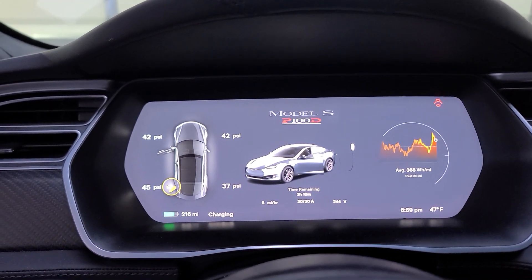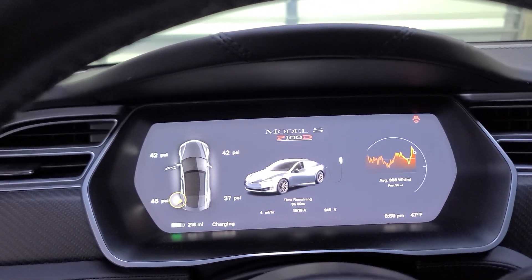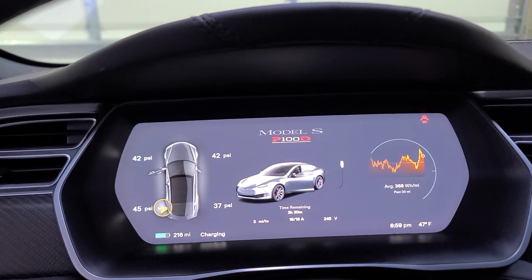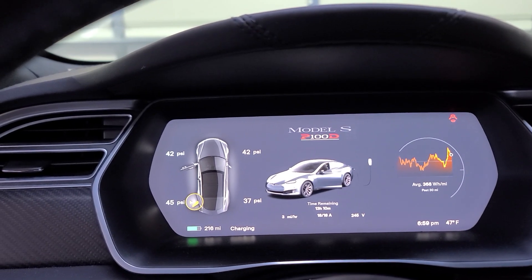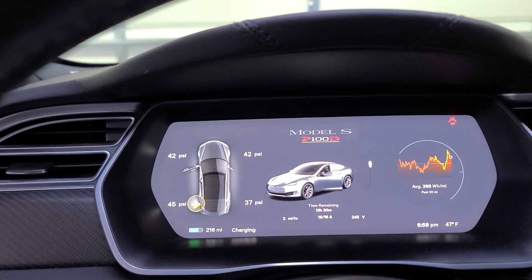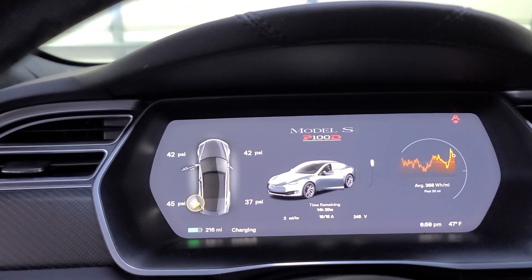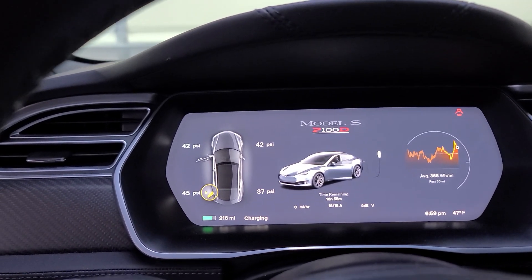I'm not sure how the logic works, but my car must have less power because Michelle's car is maxed out at 18 amps, charging at a whopping three miles per hour. It's going to take 13 hours to fill up her car, but she's got a P100. I do know from the Tesla literature that my car should charge faster.